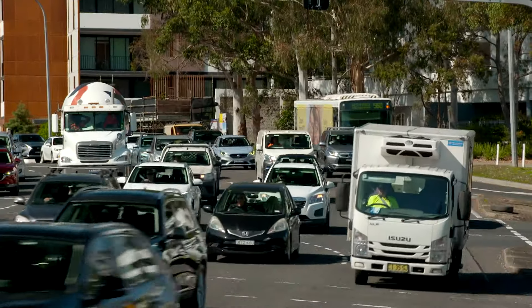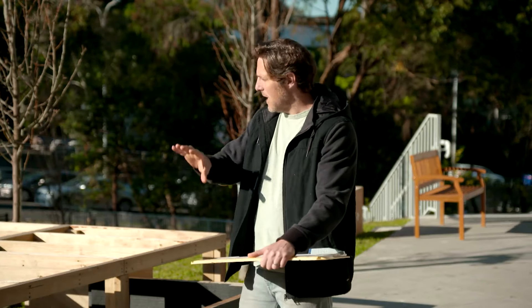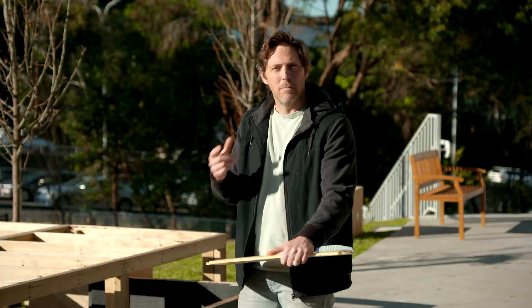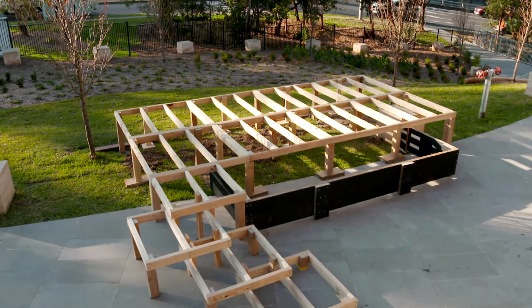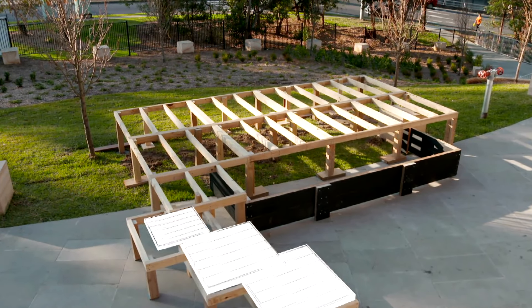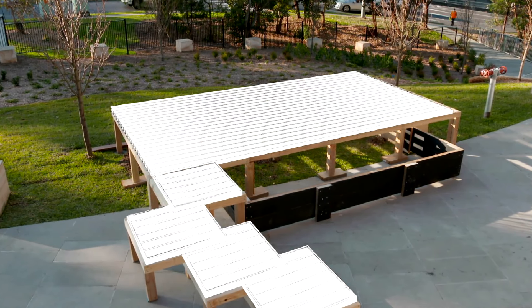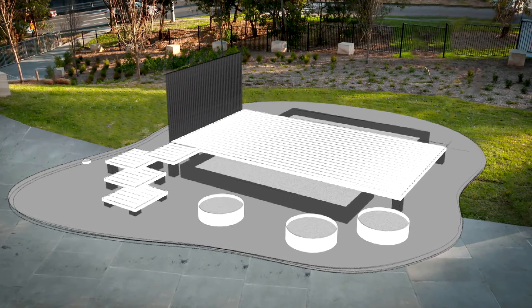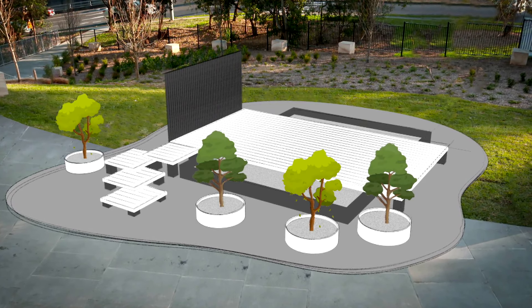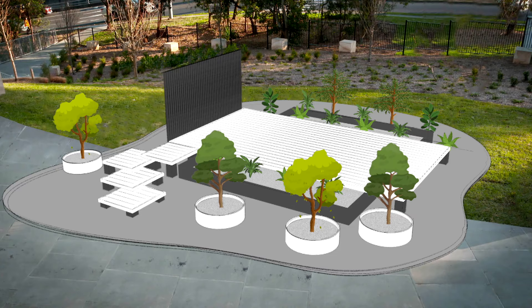This is a busy road, but we've got some amazing gum trees behind us and some nice Australian shrubs, so I'm going to use that as my inspiration and create an Australiana public garden space. For added interest, we're creating a raised garden bed with a few layers and heights. Central to the design is our nice wide deck. A timber screen will add a focal point, all of it immersed and softened by lush greenery and a combination of native trees and plants — just like the garden was always meant to be here.